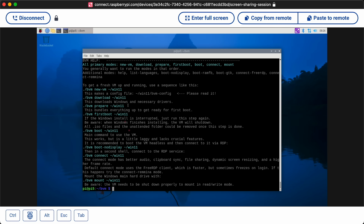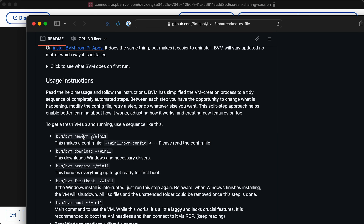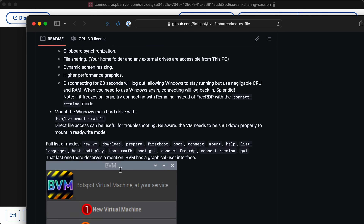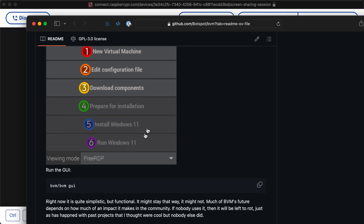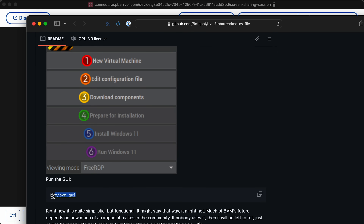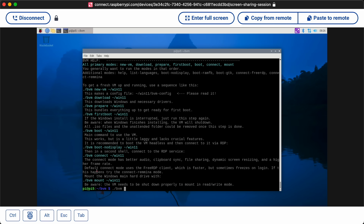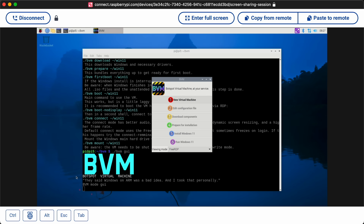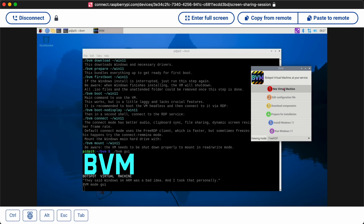It finished installing and gives you this help text. I was reading through the documentation while it was installing. You can do all these commands manually if you want, so you could do this completely headless, but it also comes with a GUI which I'm going to try out — it seems like it might help run through those steps without having to enter each one. So I'm going to do BVM GUI. They said Windows on ARM was a bad idea. Let's see if this works out.